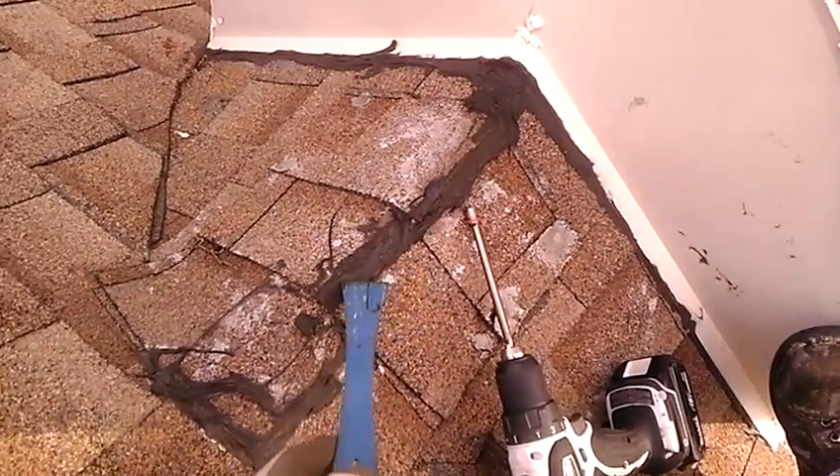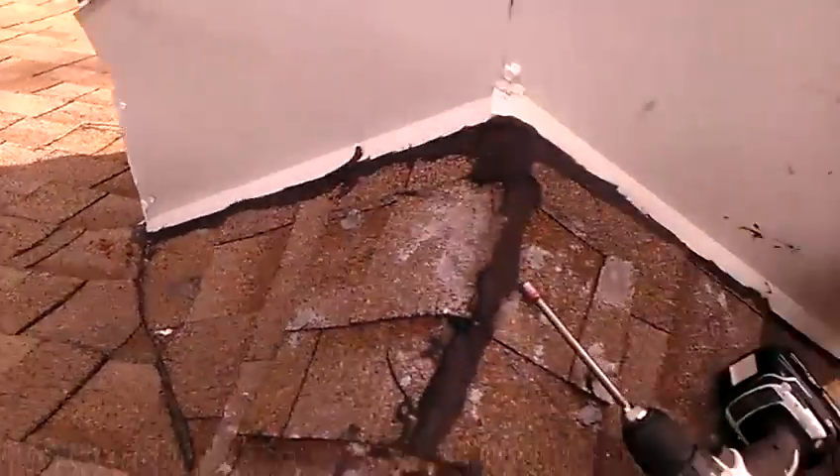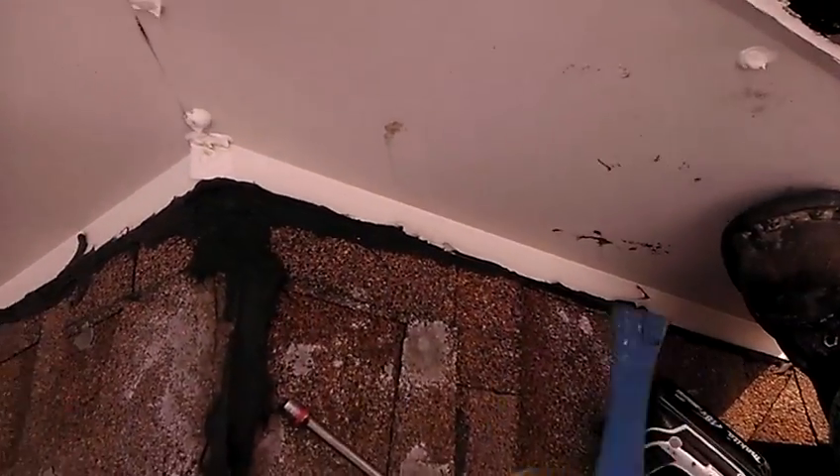It looks like maybe they were cracking, and somebody's come up here and just put a bunch of caulk on there. They also tried to resolve the problem by putting more caulk everywhere.